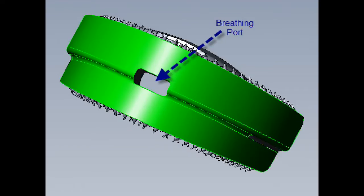This is a perspective view of the Dentu Brush which is highlighted to show the front breathing port that enables the user to breathe comfortably in the event of congestion.